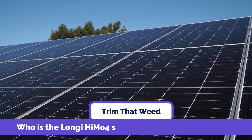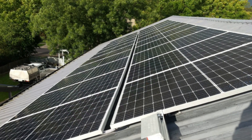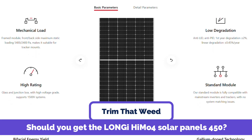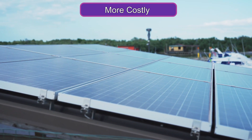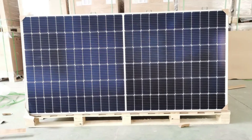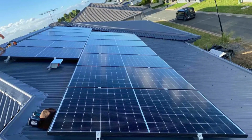Who is the Longy HEMO4 Solar Panel 450 best suited for? It is suited for people who desire reliable solar power for domestic or commercial use. Should you get the Longy HEMO4 Solar Panels 450? The Longy 450-watt HEMO4 Solar Panels are more costly compared to polycrystalline systems with similar output. However, due to their increased efficiency, these panels are a good option if you require more solar output but have limited roof area.